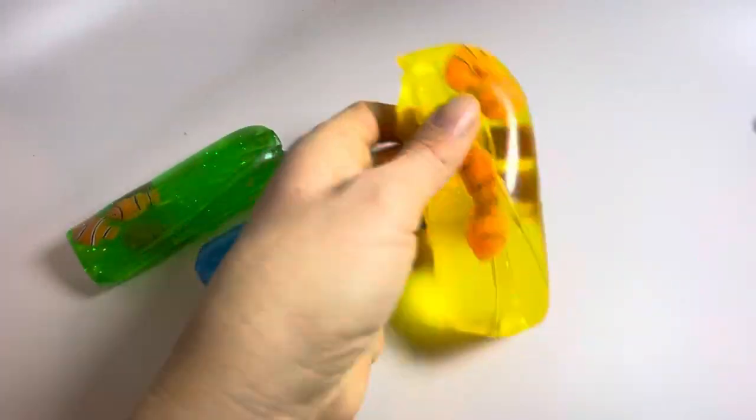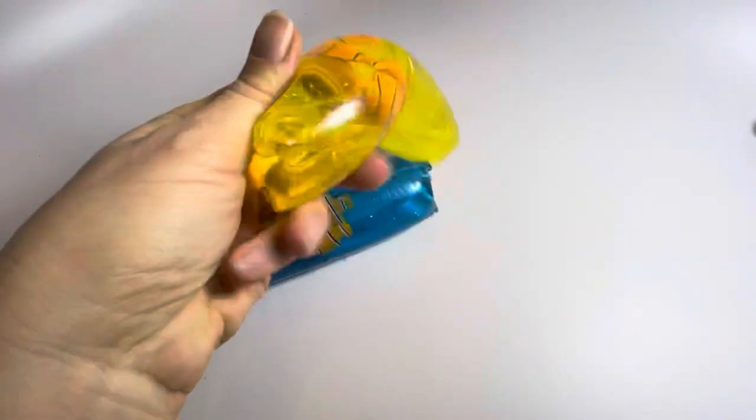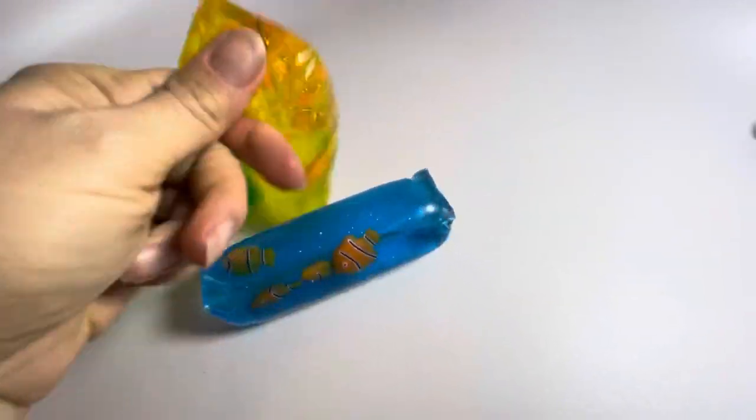These are just super fun to play with — squeeze them and of course have them fly out of your hands. They kind of turn inside out on you.